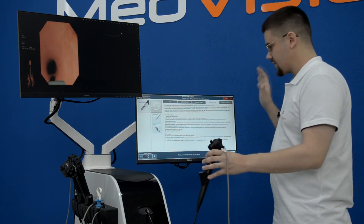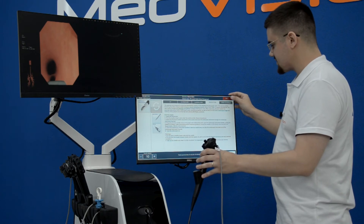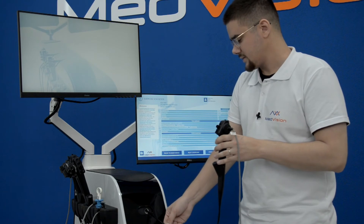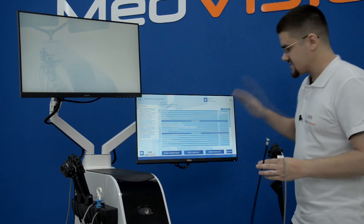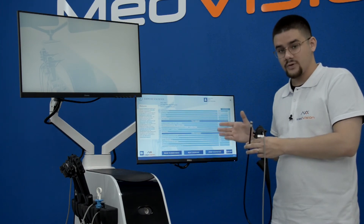I will now close and exit the module by pressing Exit in the top right-hand corner, then remove the instrument gently. Just like with all of our surgical simulators, you get a detailed report in the same format — they are always the same.